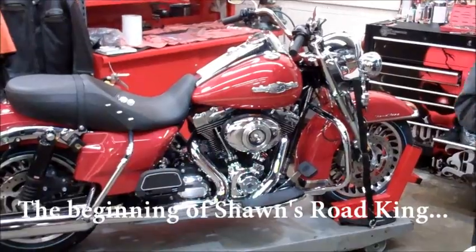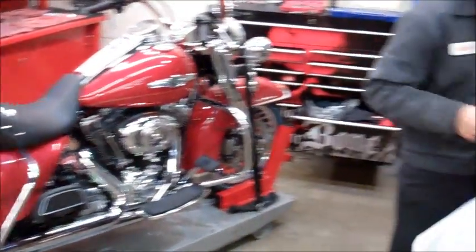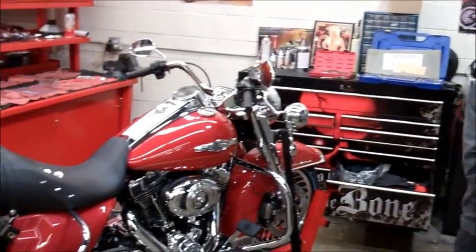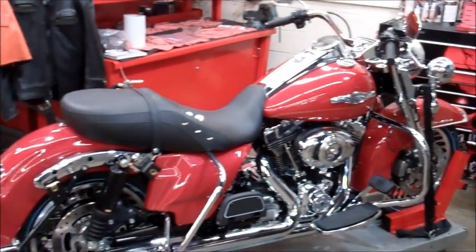Here we are with our 2012 stock Road King coming apart, our tech Austin working on the bike. This thing is going to be a blacked out, dark custom high roller Road King.